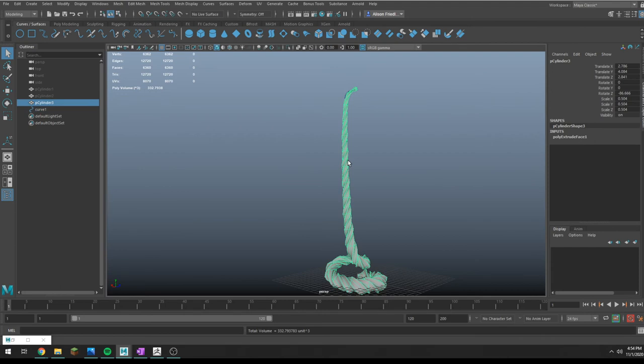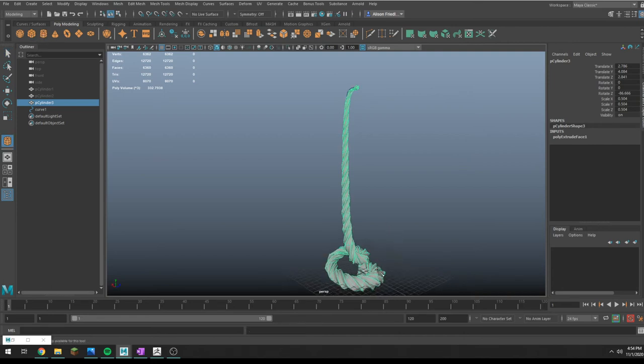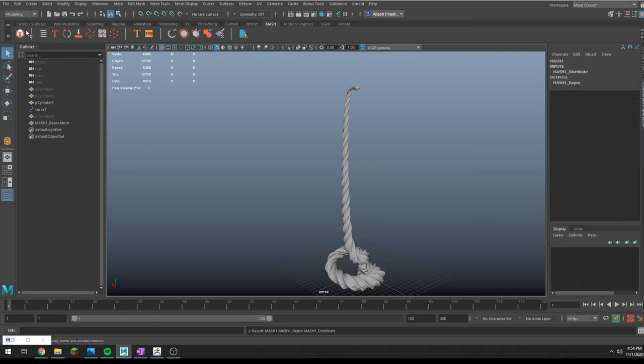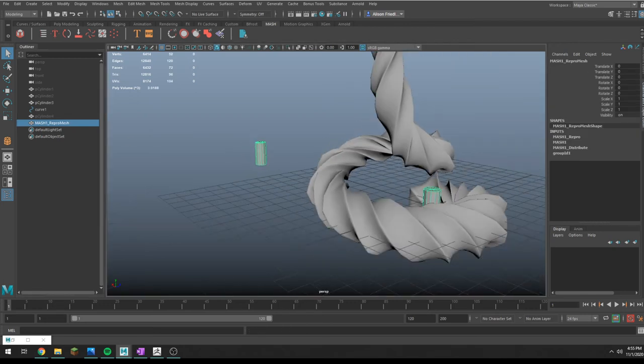The only other thing I want to mention is putting sprinkles on this using MASH — it's pretty basic MASH actually. I'll do that really quick if you guys are interested. Let me make a crappy sprinkle, and by crappy sprinkle I mean a cylinder with fewer polygons.